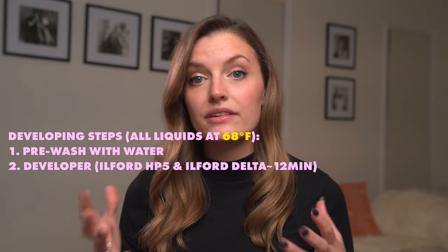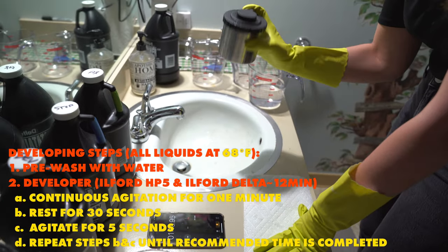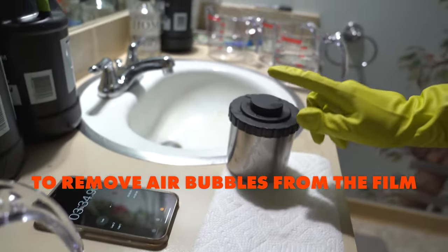Start with developer. Continuously agitate for the first minute, then tap the canister on the counter. Wait 30 seconds, agitate for 5, tap, wait 30 seconds, agitate for 5, tap — and repeat until you're completed.